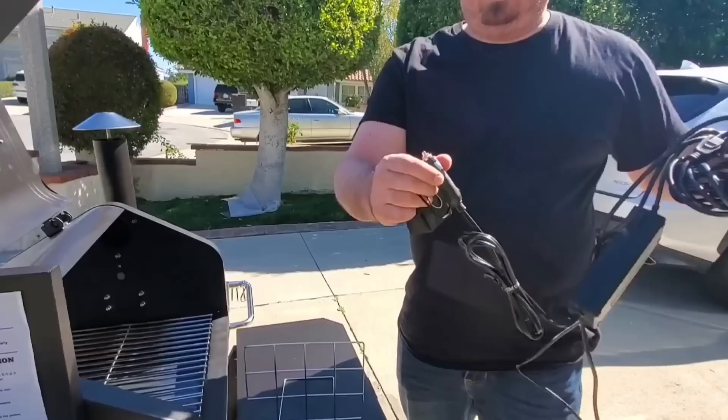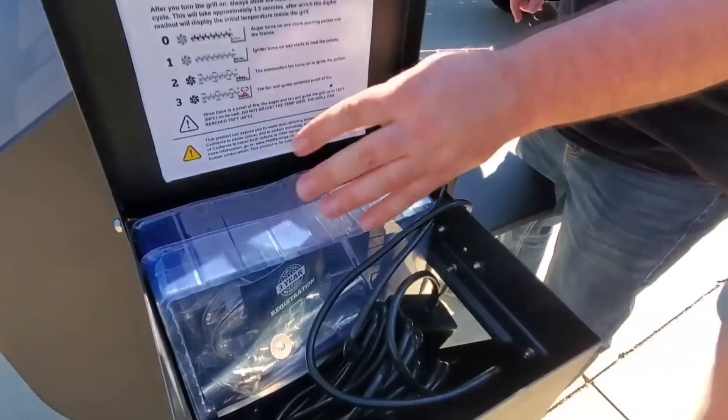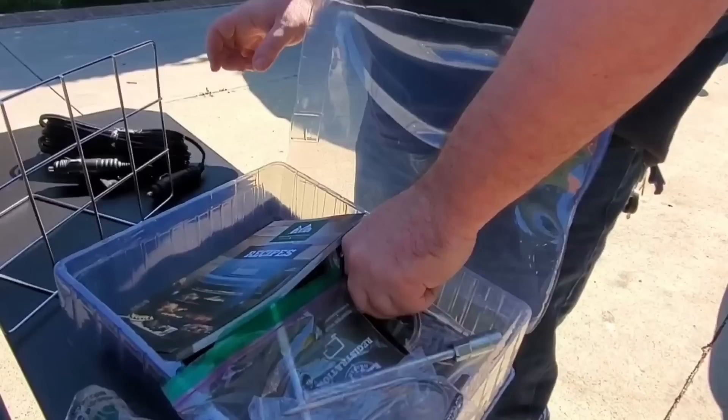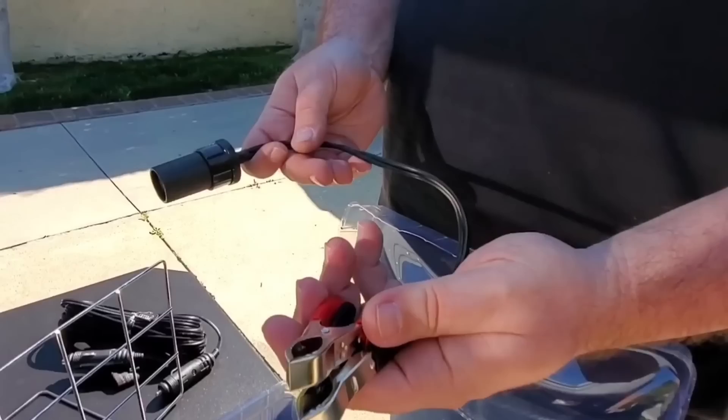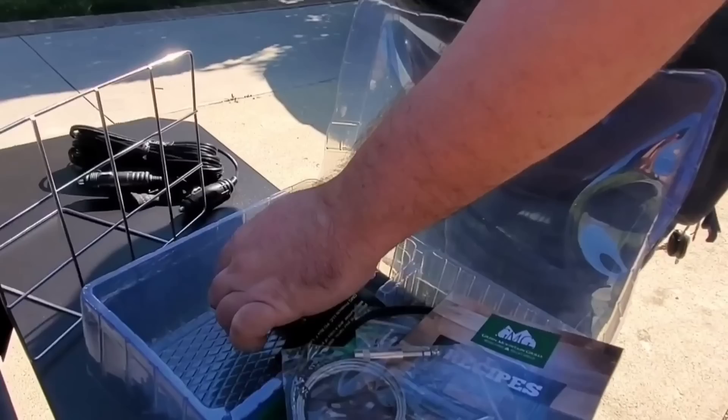Here's the adapter — the beefy power supply. This is the DC, looks like a laptop adapter. Then there's a cable that's straight cigarette lighter. There are also different parts here: extra screws, your meat probes, and there's another adapter so you can run off a 12 volt battery you put next to it. And screw your antenna for the Wi-Fi.